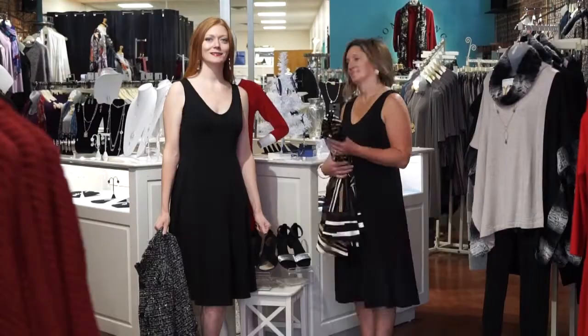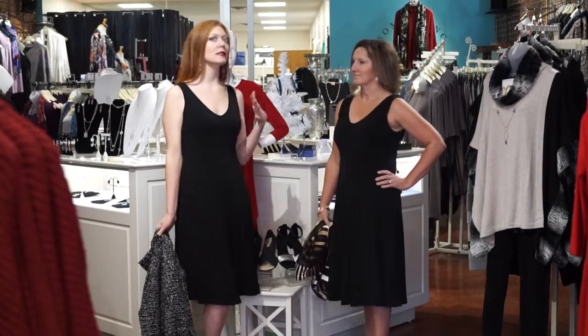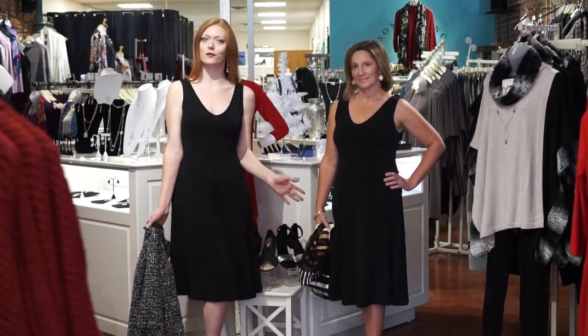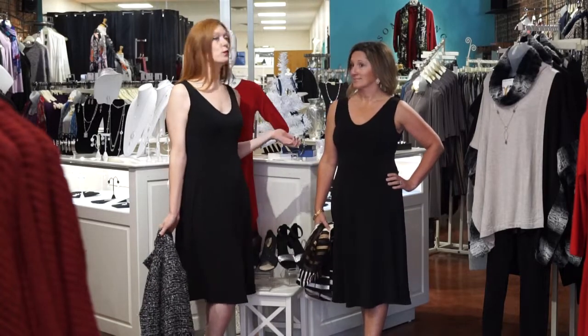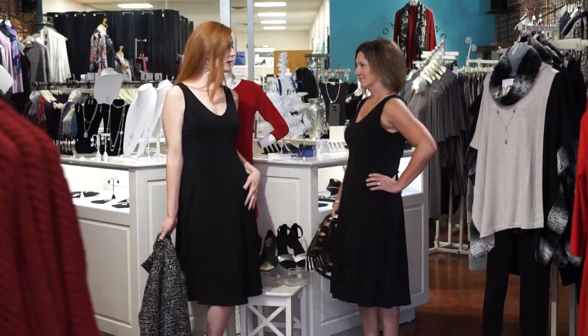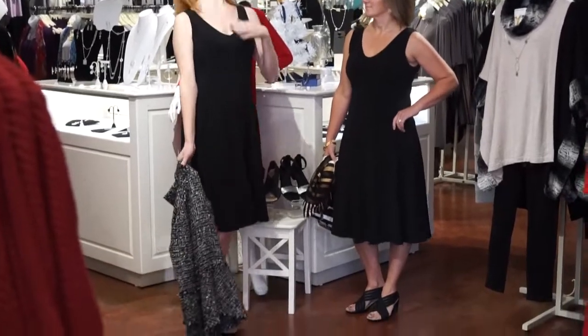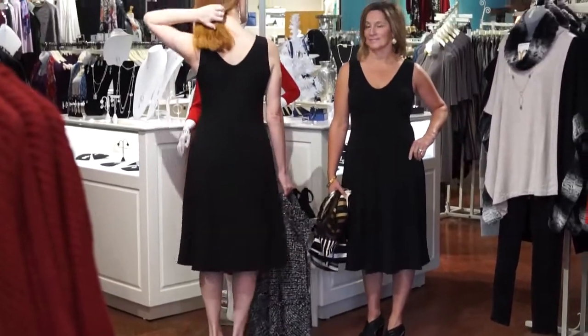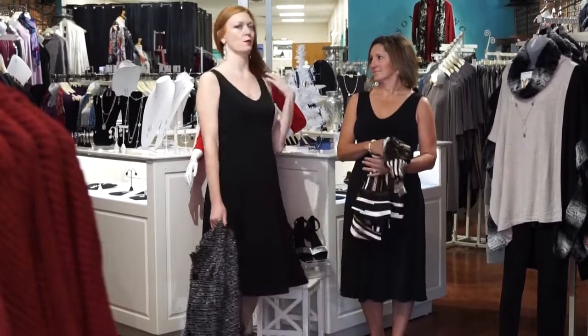We will be back to show another layering piece over your little black dress. All right guys, we are back with dressing up your dresses — how to layer a sleeveless black dress for the holidays. We wanted to show you what this black dress from Clarison would look like. Sleeveless black dress, beautiful princess seaming, just shows off your curves, and a beautiful V-neck in the front. And then I'm going to show you the back as well — absolutely gorgeous dress. You could do so much with this.